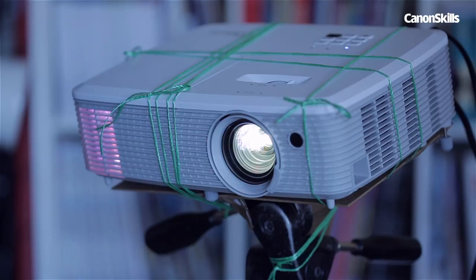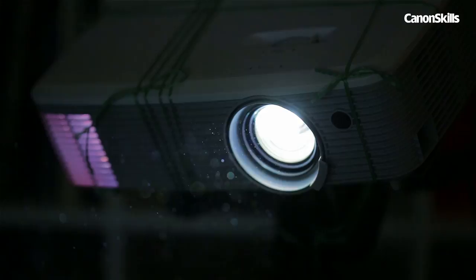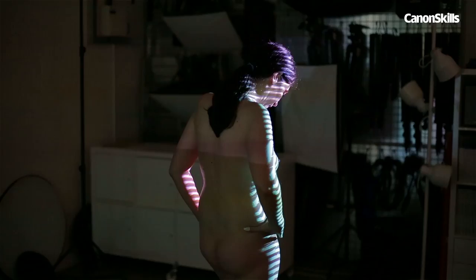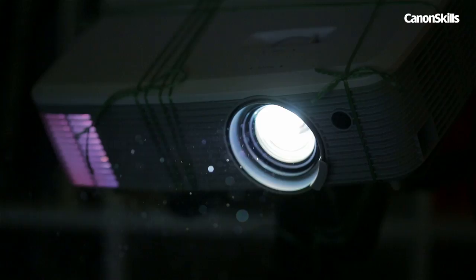When choosing a projector, brightness and contrast are the main factors. At its highest brightness setting of 4000 lumens, the Optima model here is plenty bright enough, and a contrast ratio of 22000 to 1 means we can get the bright highlights and deep shadows we need for our effect to work. The HD resolution also means we can get detailed projections over our subject.